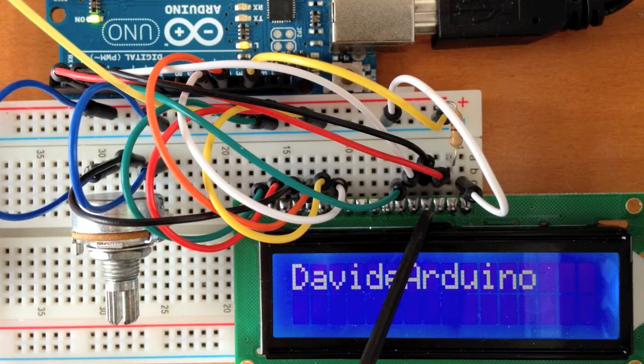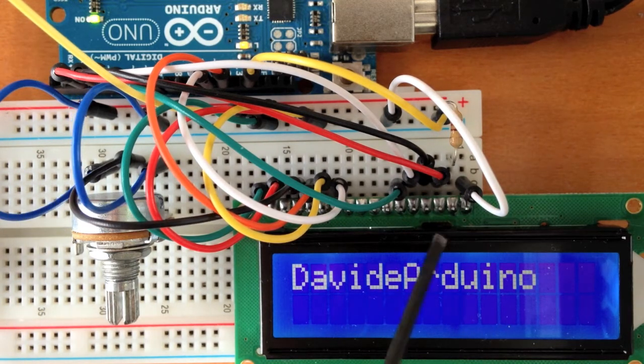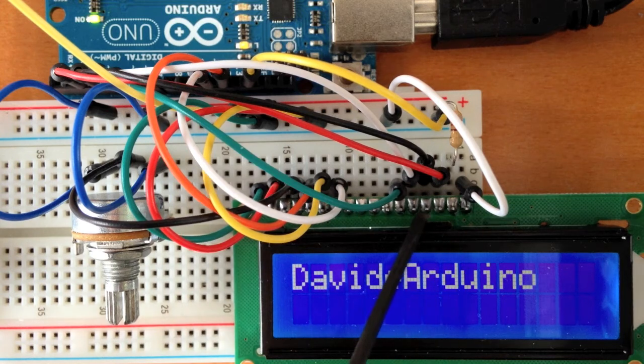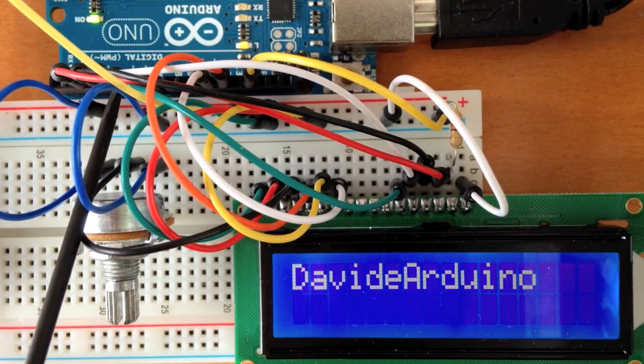On pin number 4, we have a cable connected to pin number 3 on the Arduino. On pin number 5, we have a cable connected to pin number 4 on the Arduino. On pin number 6, we have a cable connected to pin number 5 on the Arduino.